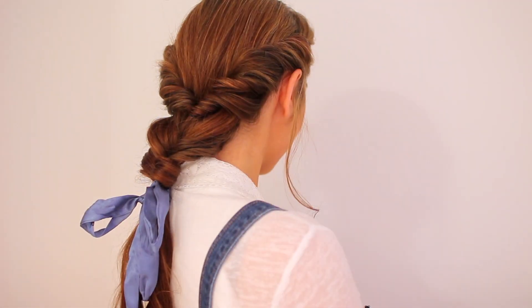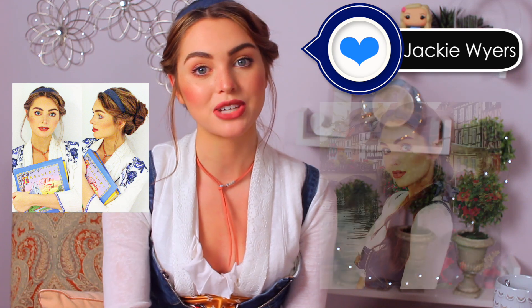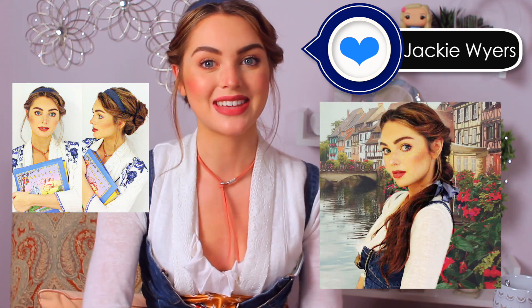Let me know in the comments which hairstyle was your favorite. And if you haven't followed me on Instagram, Snapchat, Facebook, or Twitter, all of my links are down below and you'll stay updated with me and talk to me on live streams. I'll see you in my next tutorial.